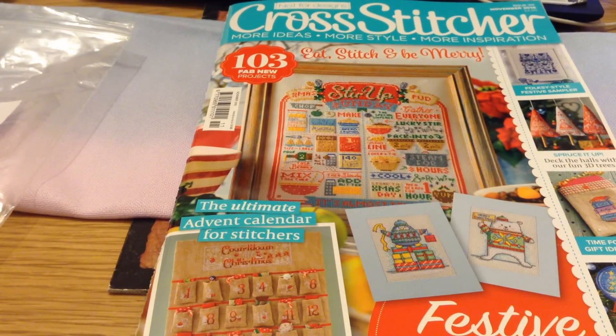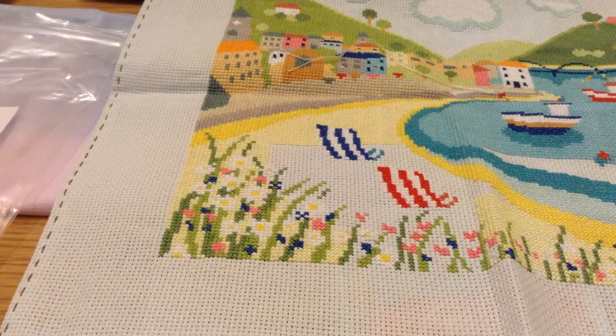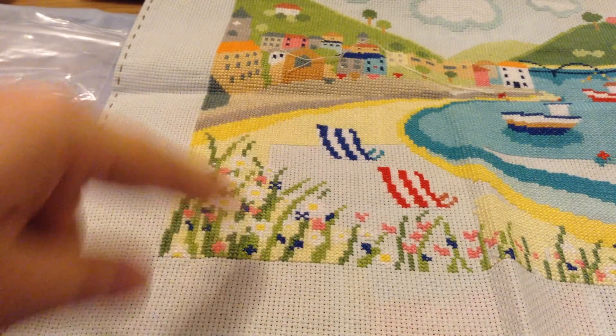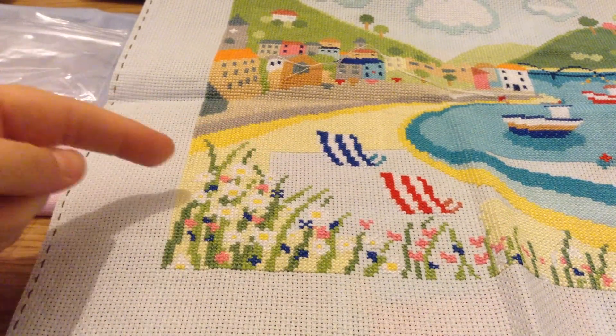Actually, do you know what — there is one more thing that I've done stitching-wise. I have been doing some work on my Deck Chairs. I've done all of the confetti flowers down at the front, so basically you can see there's a line of yellow here where it ends.